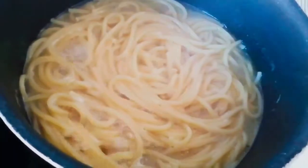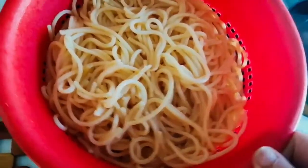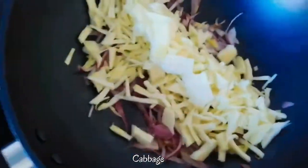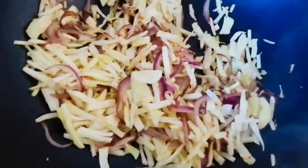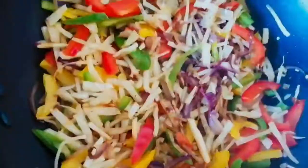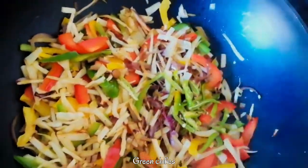After they have boiled for 10 minutes, you have to drain them and keep aside. Now you have to fry the vegetables. I'm using onions and cabbage, fried for half a minute, and then add capsicum. Now add green chilies — I am taking four green chilies, you can increase or decrease according to your taste.